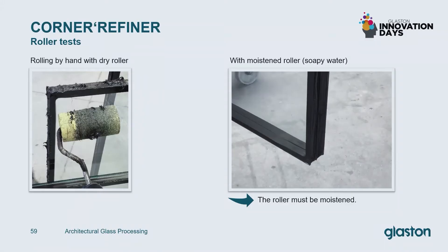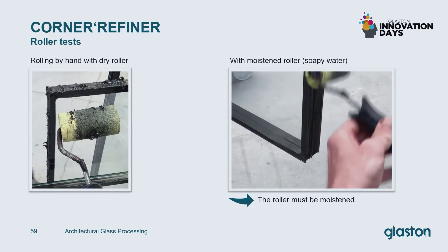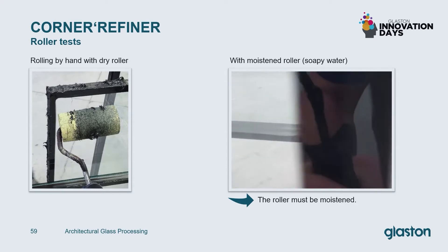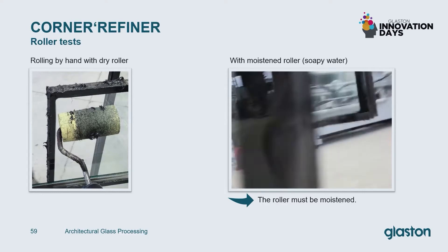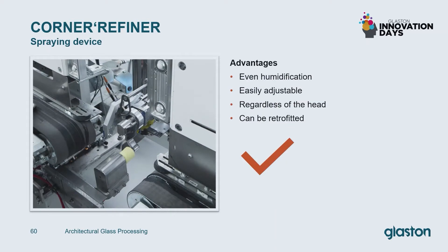In many tests we realized very fast that it is absolutely necessary to moisten the roller to get good results. This we can see in these comparable pictures — left side with dry roller, right side with moistened roller. To keep the roller moistened during the machine process, we integrated an automatic spraying device where the roller is moistened in every cycle. The advantages are even humidification, easily adjustable regardless of the head, and can be retrofitted very easily.